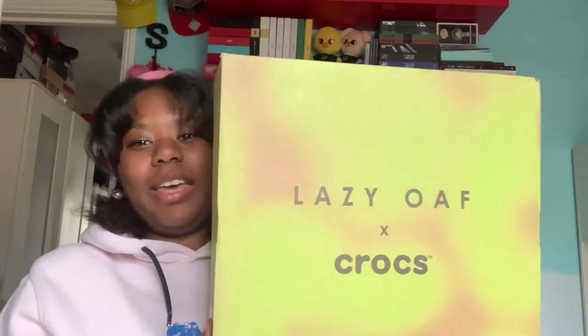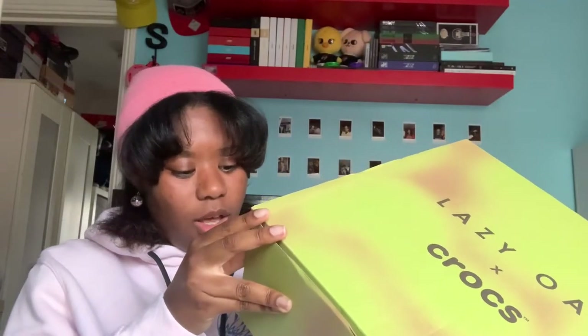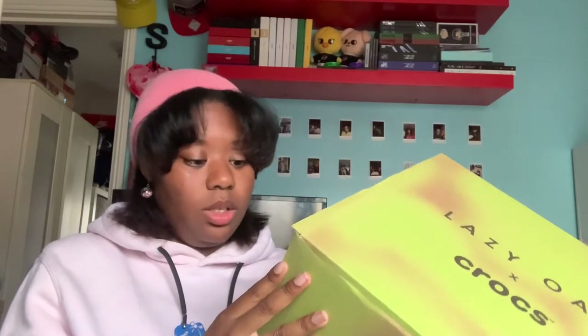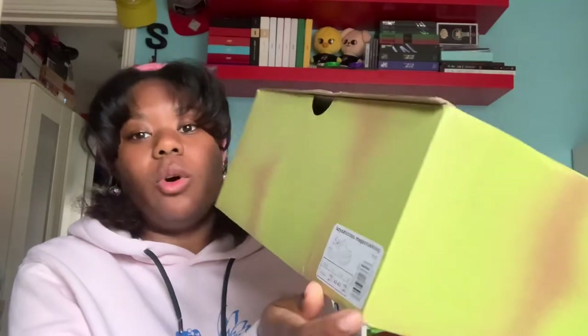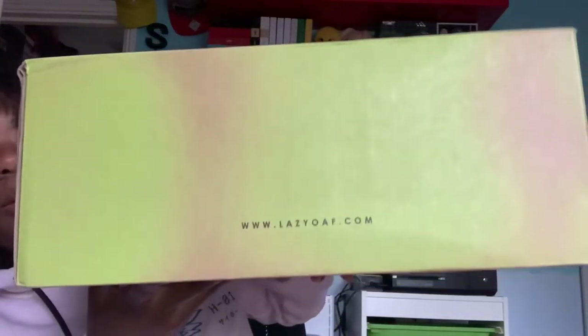So here is the box, it is massive. I did get a size men's 8, women's 9 in UK sizing. So that's the sizing that I got. Here is the side if you want to see. Yes, I have really big feet. So I was actually so scared if I wasn't able to buy these, but luckily they said they were going up to I think a size 10 or 11, so I was like yes. So here we go.